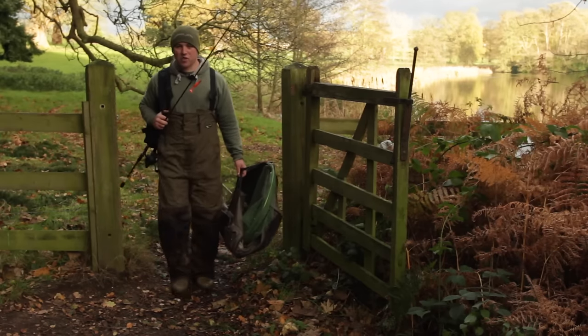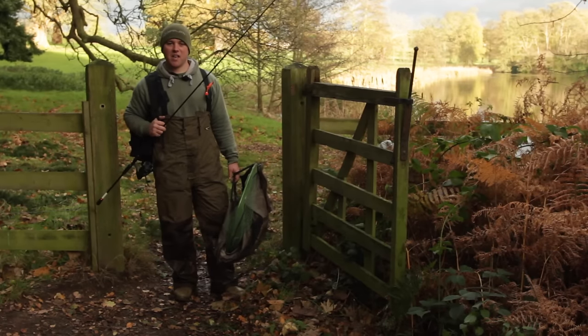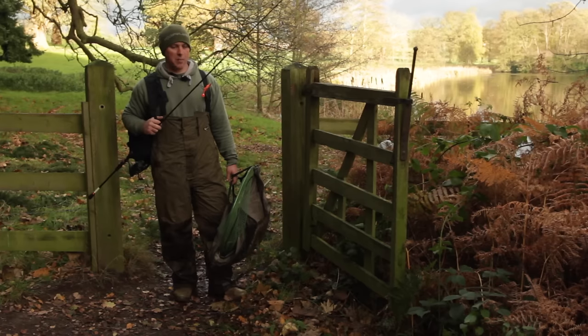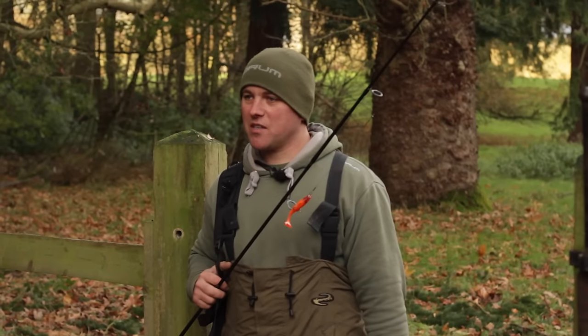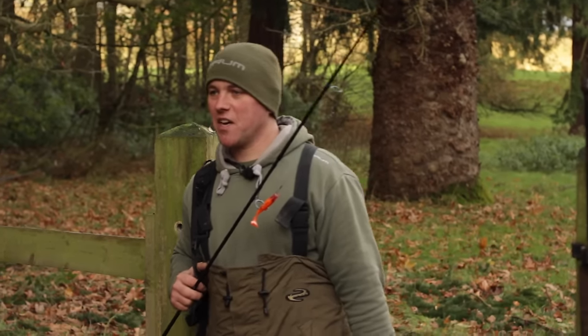Well, I've had a really enjoyable day today here on the estate lake. We've caught a number of pike, all on the Snapper range of products. Hopefully you're going to be able to take something away from today and make it happen for yourselves.